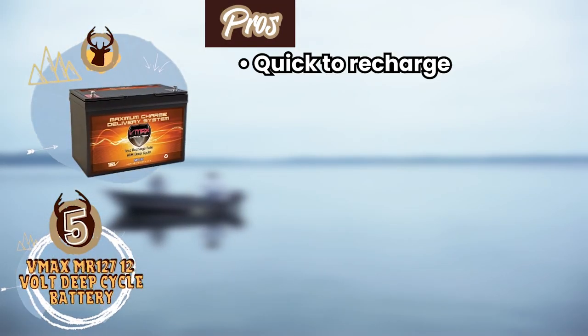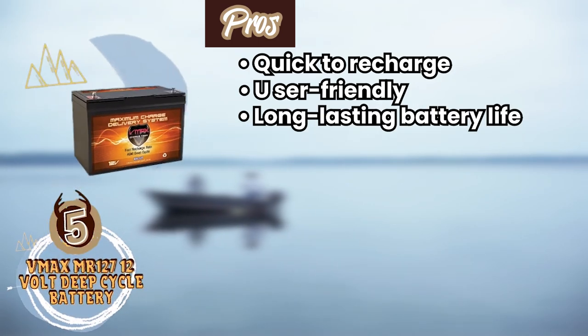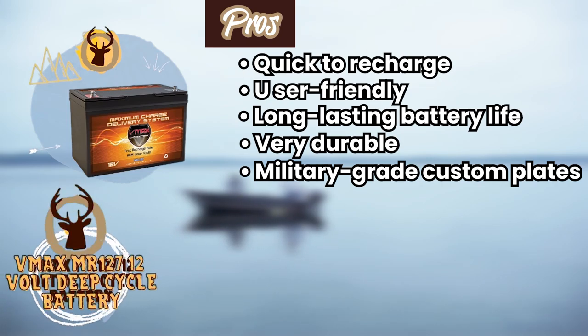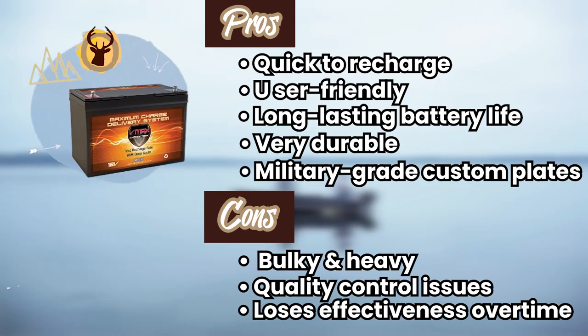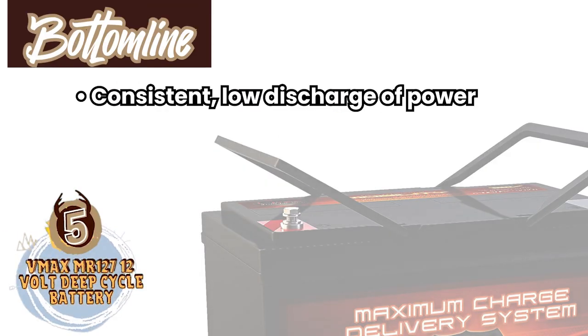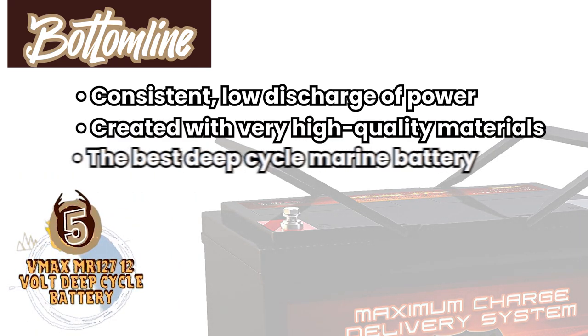Its pros are: it's quick to recharge, it has a user-friendly setup, and it has a long-lasting battery life with very durable construction with military-grade custom plates. However, it's bulky and heavy, it has quality control issues, and it loses some effectiveness over time. Bottom line: it has a consistent, low discharge of power, and it's created with very high-quality materials, making it the best deep-cycle marine battery for trolling motors on our list.